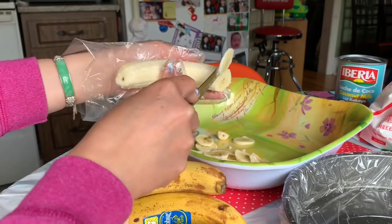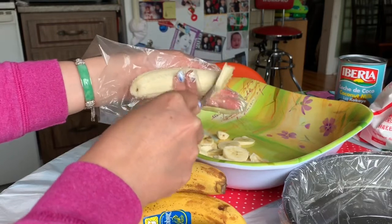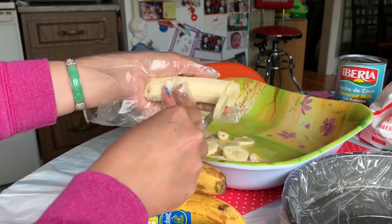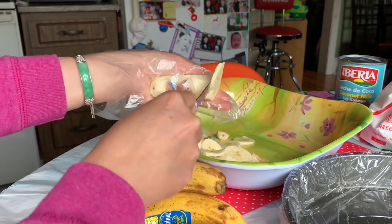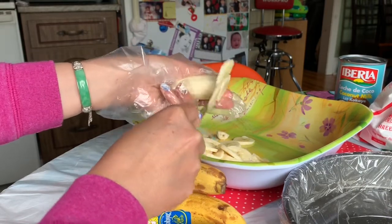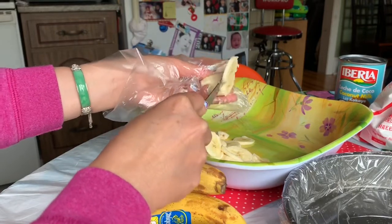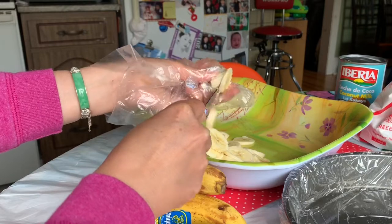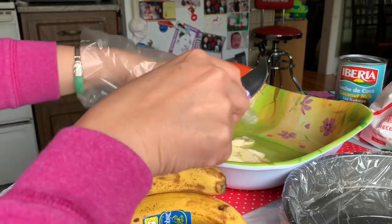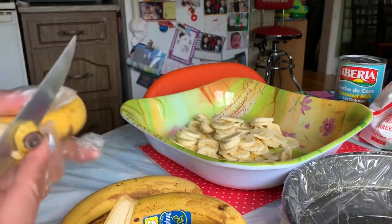If you follow my recipe, it's very simple. I'm doing it like a home cook, so my recipe uses simple ingredients — you don't have to go out looking through 500 shops to get what you need. I'm gonna slice all six bananas.